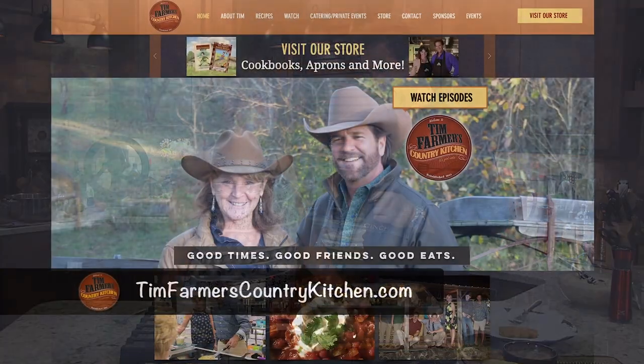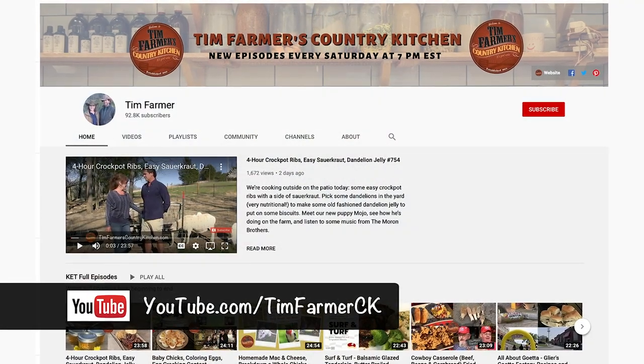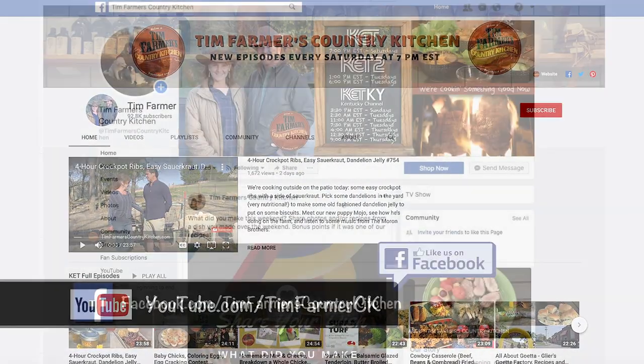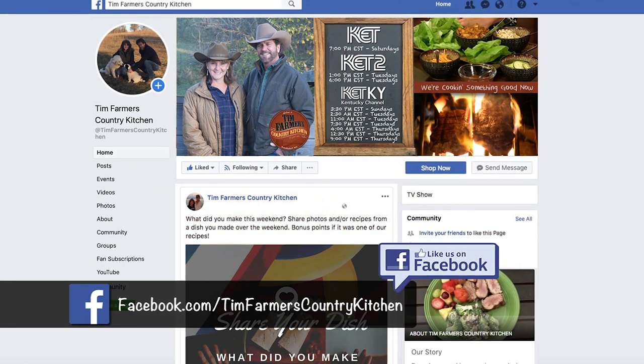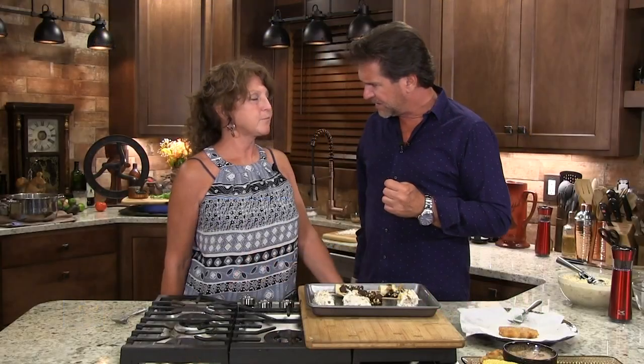Mrs. Farmer, if you want to know where to get recipes like this, where would you go? I go to timfarmerscountrykitchen.com. Hit the subscribe button because every time there's a new one, we'll let you know. Also our Facebook page — we want you on there. We like to talk to folks and share recipes. You hit like — it's really hard, that simple. A lot of great recipes tonight. Some new stuff — try some grub you've never tried before.